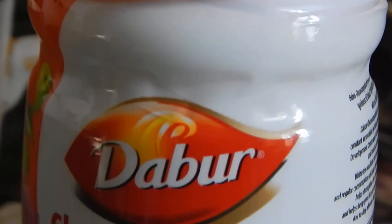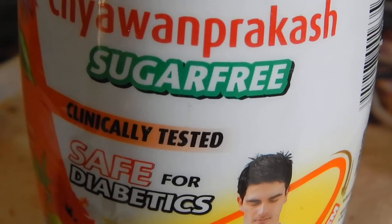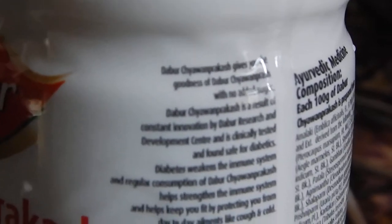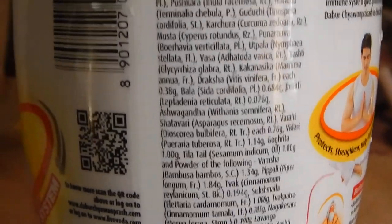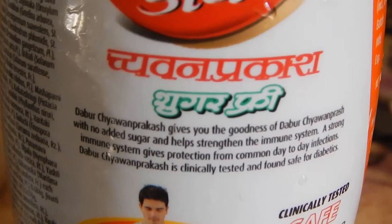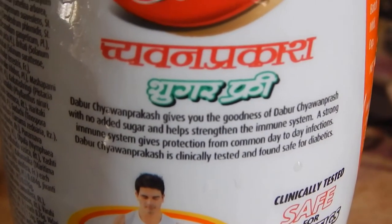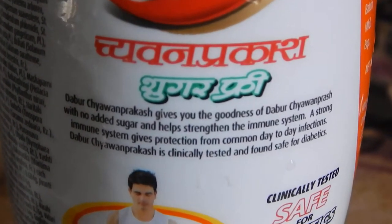This is the taste test and review of the Dabur Chyavanprash sugar-free, clinically tested and safe for diabetics. It's an Indian immunity booster or tonic with a long list of Ayurvedic components. It contains honey, gooseberry, and other Indian herbs, and it's said to be good for increasing immunity, strengthening the immune system, and giving protection from common day-to-day infections.